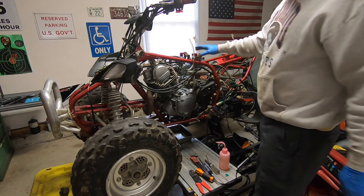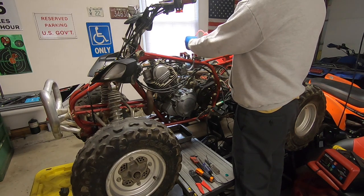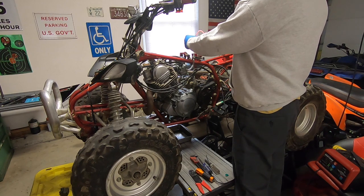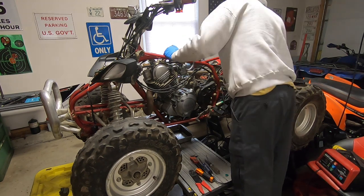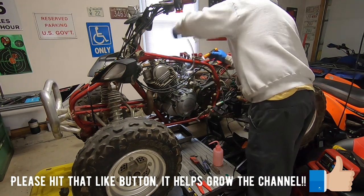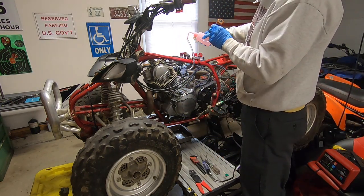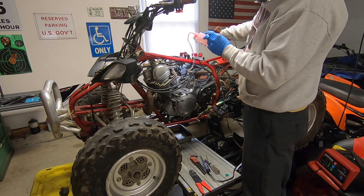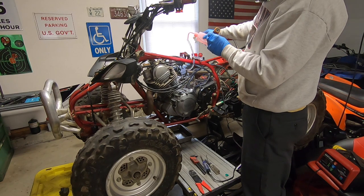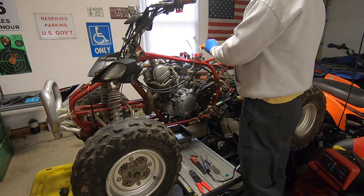Alright guys, let's give this thing a shot. I got a temporary line in here, the carburetor is mounted. I had a little bit of issues with the clamp - I need to get new clamps. Let's fill the bowl and see if we got any leaks. I'm gonna get a light in there. Unless that bowl holds a lot of gas, I don't know. There it goes - alright, gas is holding right there, you guys can see that.